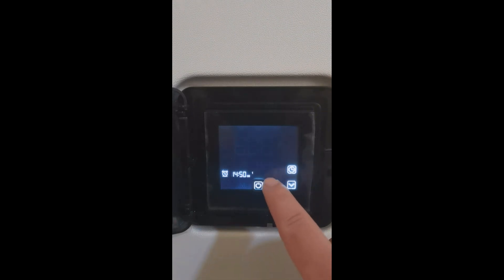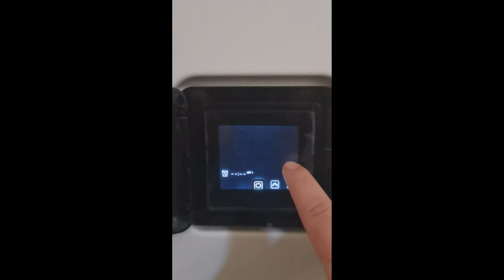Now navigate to Off 1 and short press the clock button. Set it for four o'clock and press the clock button again. Edit the minutes, then short press the clock button to save. Your first timer has now been set up.